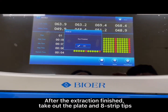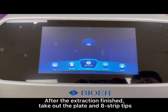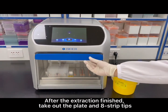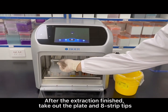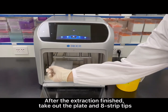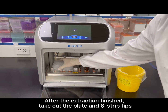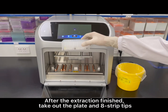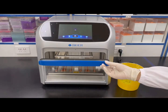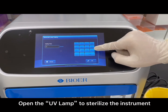After the extraction is finished, take out the plate and A-strip tips. Open the UV lamp to sterilize the instrument.